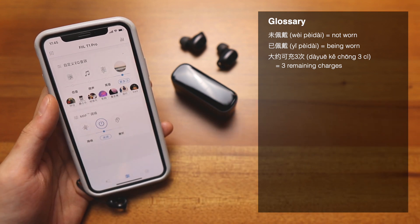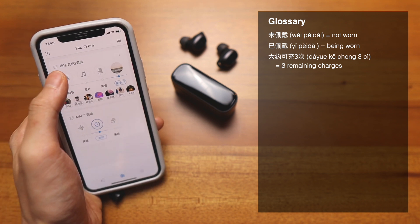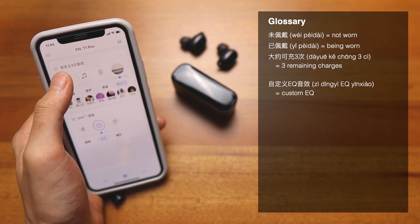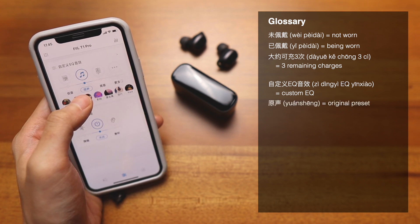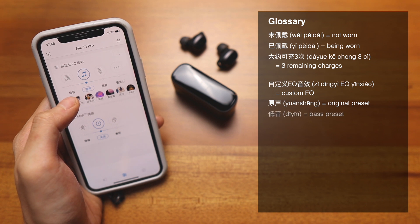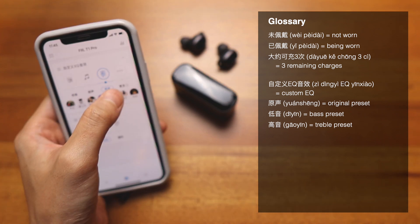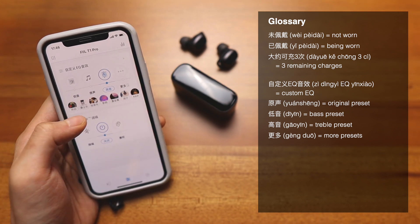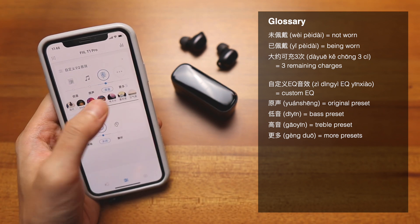Moving on to the next section — this is the equalizer and active noise cancellation toggle. First is 自定义EQ音效, which means custom EQ sound effect. Then there's 原声, meaning original sound. On the left side is 低音, meaning bass, and this one is a treble EQ. Here you have 更多, meaning more, and inside you'll find tons of different presets including jazz, classical, pop, R&B, and more.